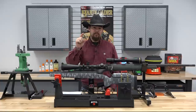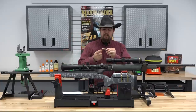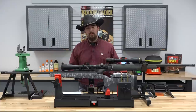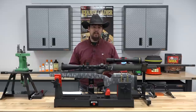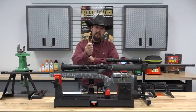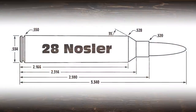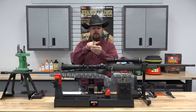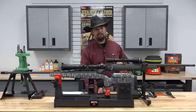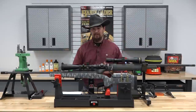The 28 Nosler is based off the 404 Jeffery, so it's a very large case and it is a beltless Magnum cartridge. We'll have some cartridge art up here so you can compare it to the 7 millimeter Remington Magnum. The two most notable differences: the 7mm Rem Mag has a belt because it's based off the 375 H&H Magnum, making it a belted Magnum, while the 28 Nosler is beltless. Also, the 28 Nosler has a 35-degree shoulder angle versus the 7mm Rem Mag's 25-degree shoulder — an age-old debate.